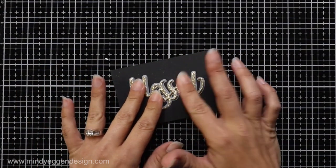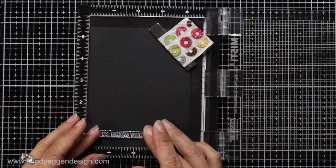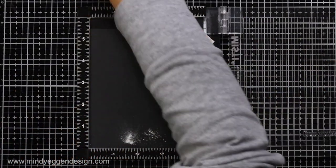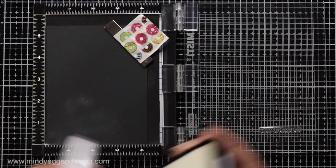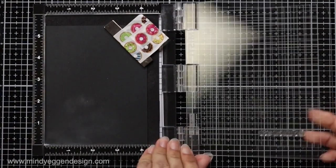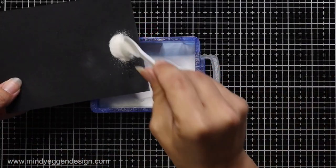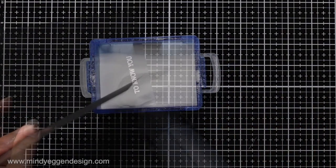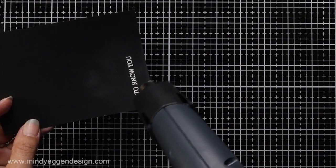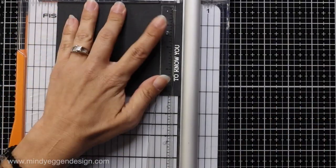I'll then work on my smaller sentiment from that same Blessed stamp set, using my mini Misti tool and some black card stock. I'll prep that with an anti-static powder tool, ink up my sentiment with embossing ink, and stamp it down. If I didn't get a good impression the first time I'll stamp it again. Then I sprinkle on white embossing powder, tap off the excess, melt it with my heat tool, and often wipe over it with a Swiffer cloth to remove any excess powder and really bring that black back out.